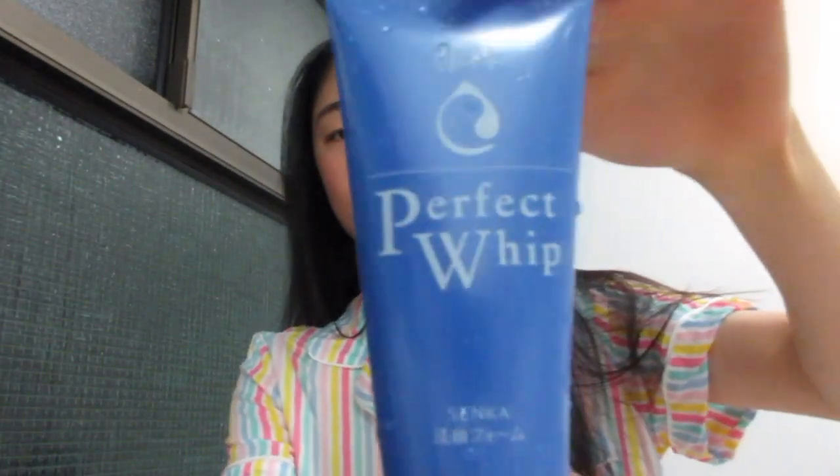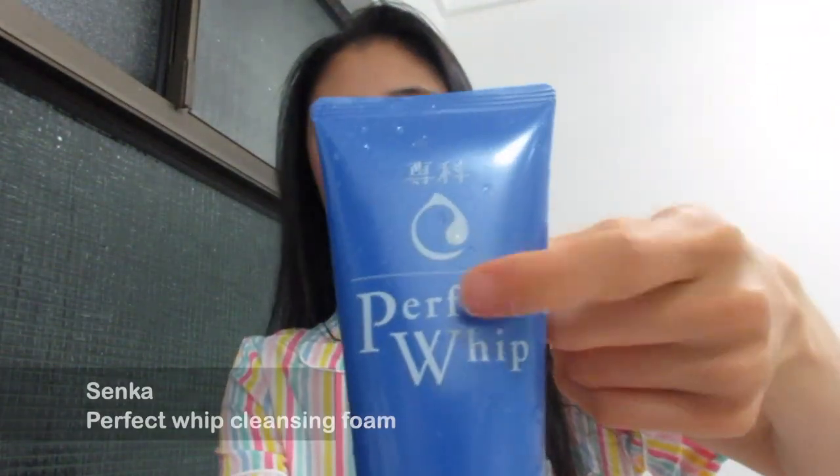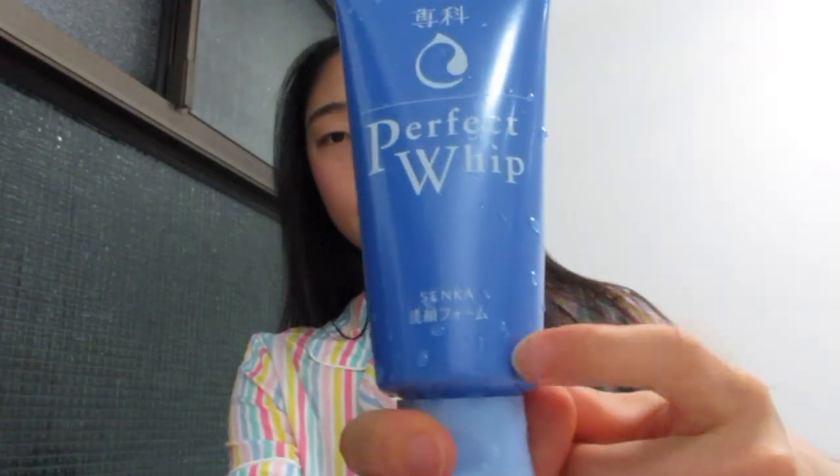Hey guys, so today I'm going to be showing you guys my nighttime skin routine. First I start off by using the Senka Perfect Whip to cleanse my face. I really like it — I haven't used it for long but it works very well in removing everything.